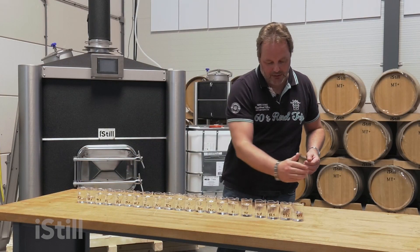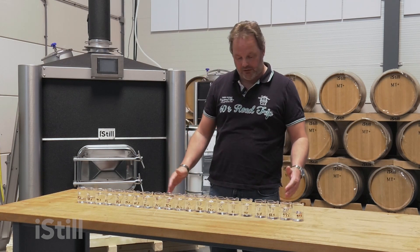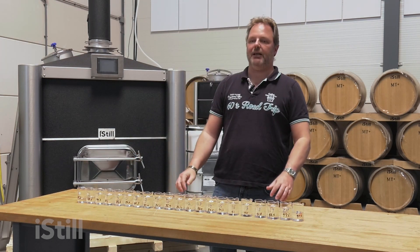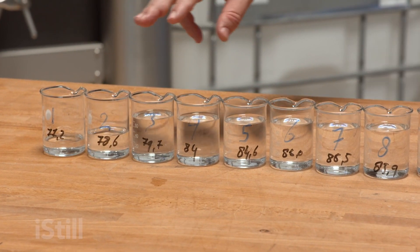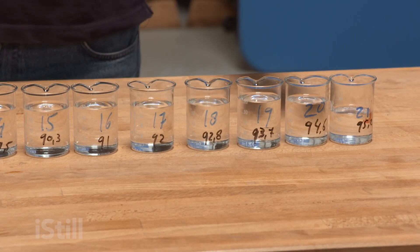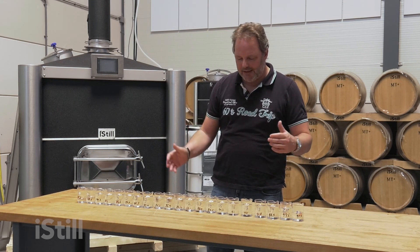We've got 21 little beakers here, all little fractions of the run. It's a fair assumption that the hearts are in the middle. The first few beakers are probably contaminated with very light boiling point alcohols, and the last few beakers are contaminated with heavy molecules — the high boiling point molecules that bring over that third dimension.